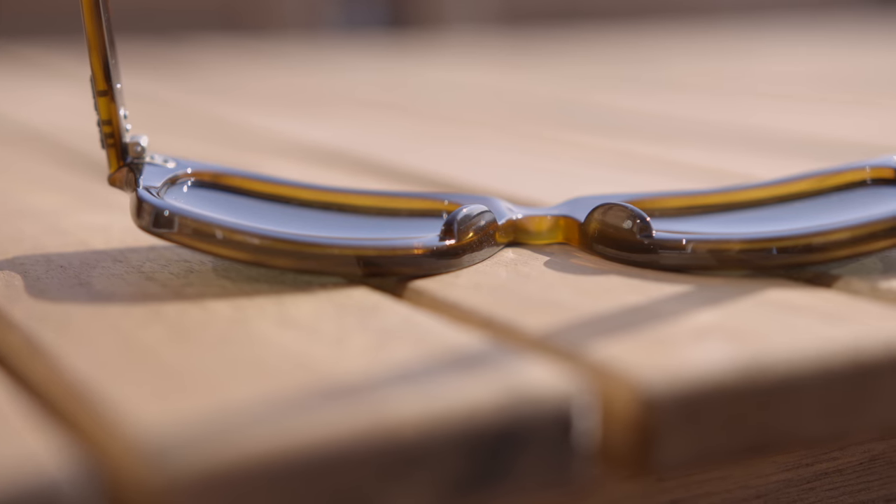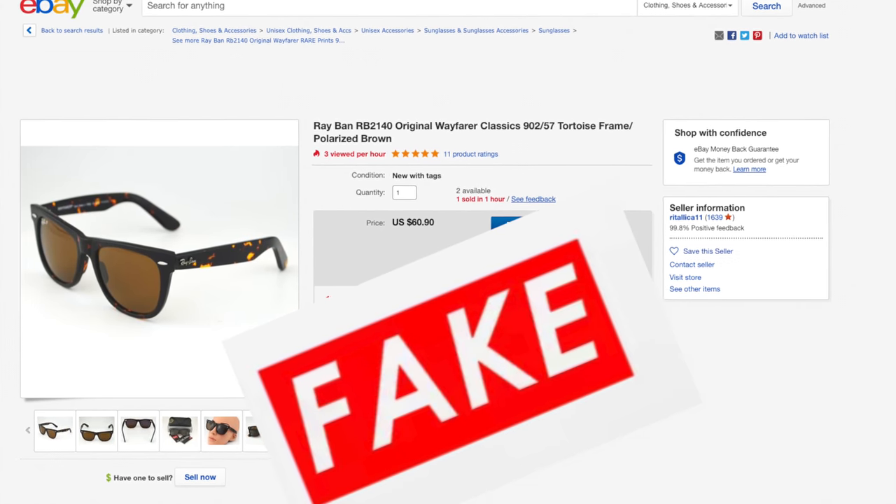One of the downsides of these Ray-Ban Wayfarer E's is that they actually remind a lot of people of a fake Ray-Ban Wayfarer. Many fake Ray-Ban Wayfarers have very flat lenses rather than the traditional curve in to the cheeks, and because of that, some people might think you're wearing a fake pair of sunglasses when you're not.